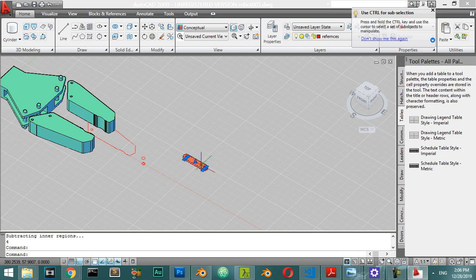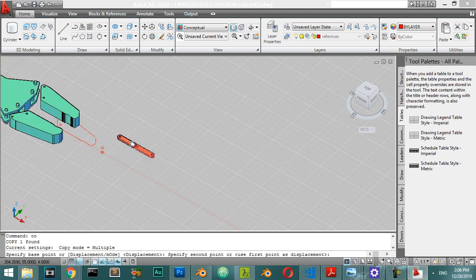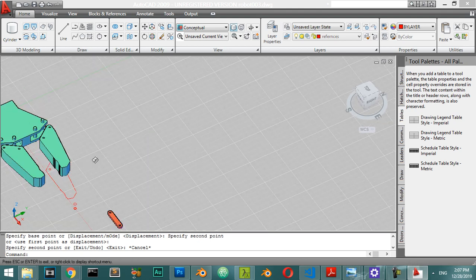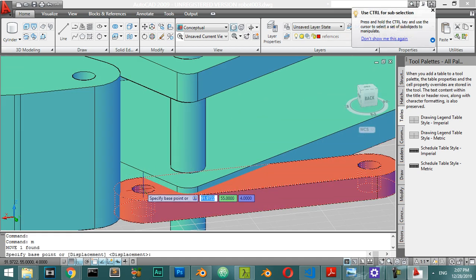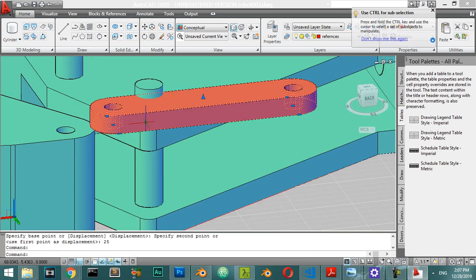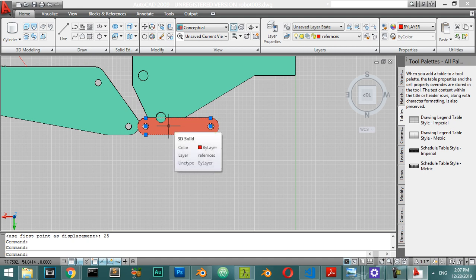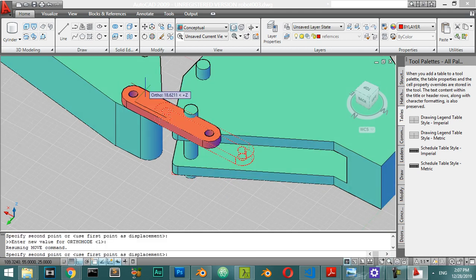Now I will copy from this area to a distance which is here. After that we can move this one into place - I will select from this one. This item will connect from here to here, so I will move from this point to this point.